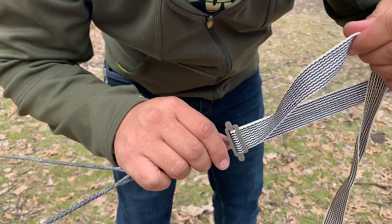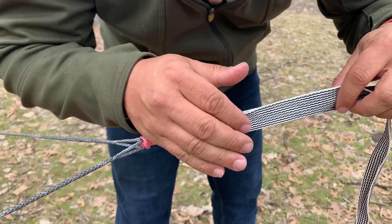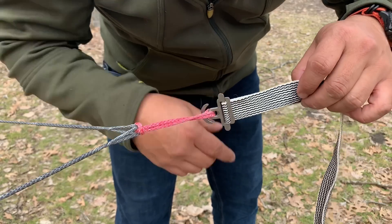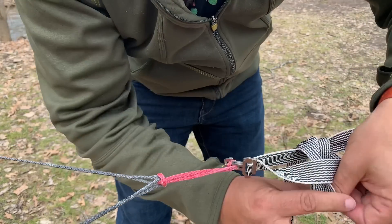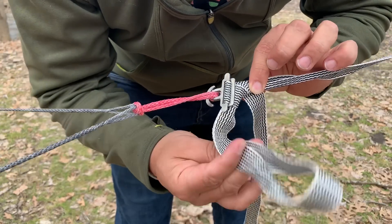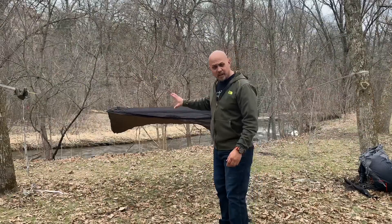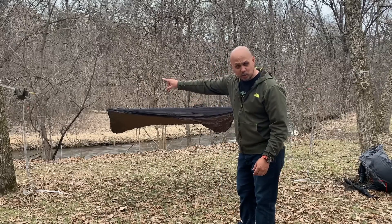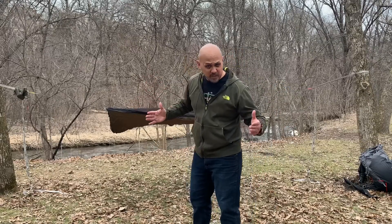Truth be told, these straps were slipping on me this season — I don't know why, it's been a pain. I've addressed the slippage issue with Dutch Wear Gear and they're working on it. For now, I have to use what's called a slippery half hitch: basically loop it around, tighten it all the way down, and that's what's preventing it from slipping. My foot end is a little shorter than my head end, so I'll lower it from that end to create equal distance between the trees.